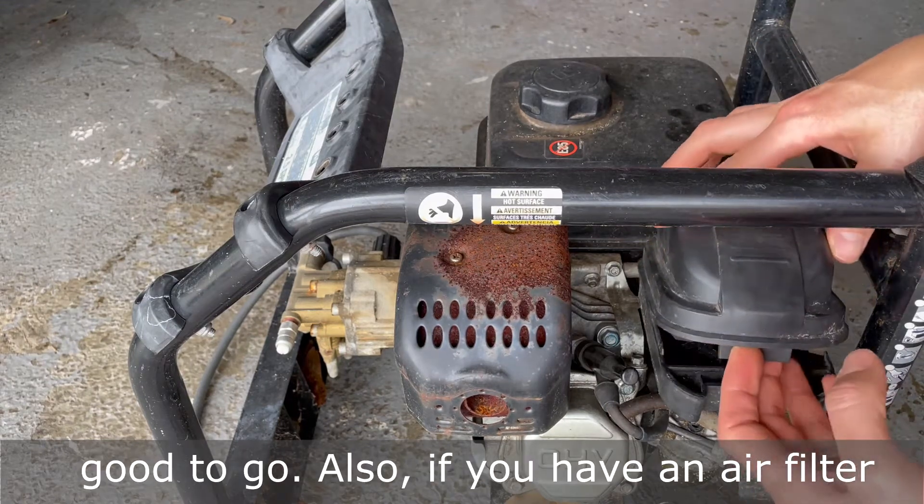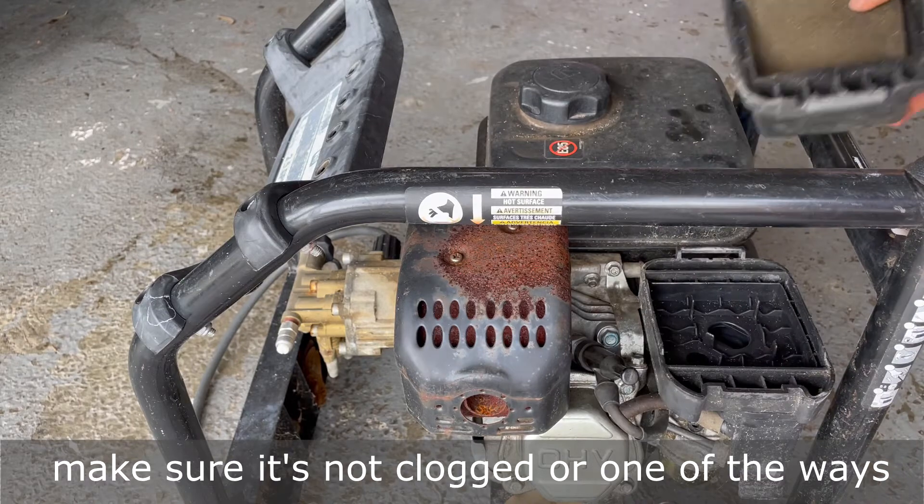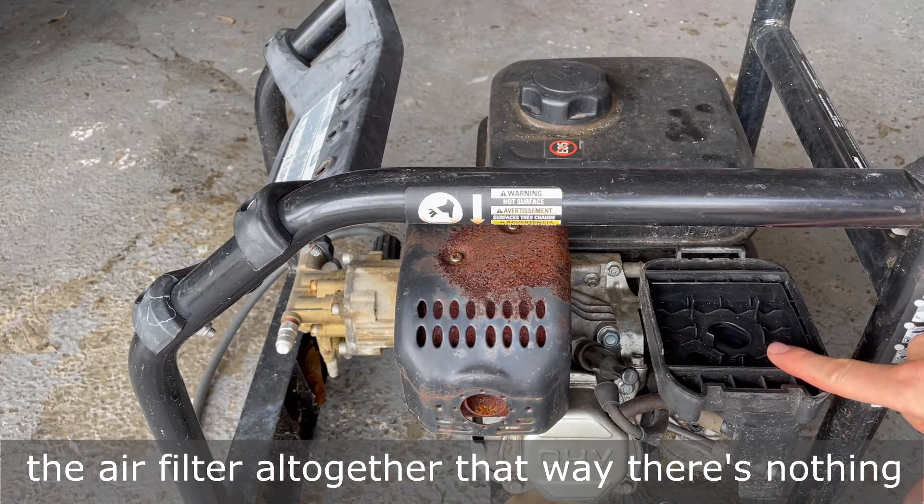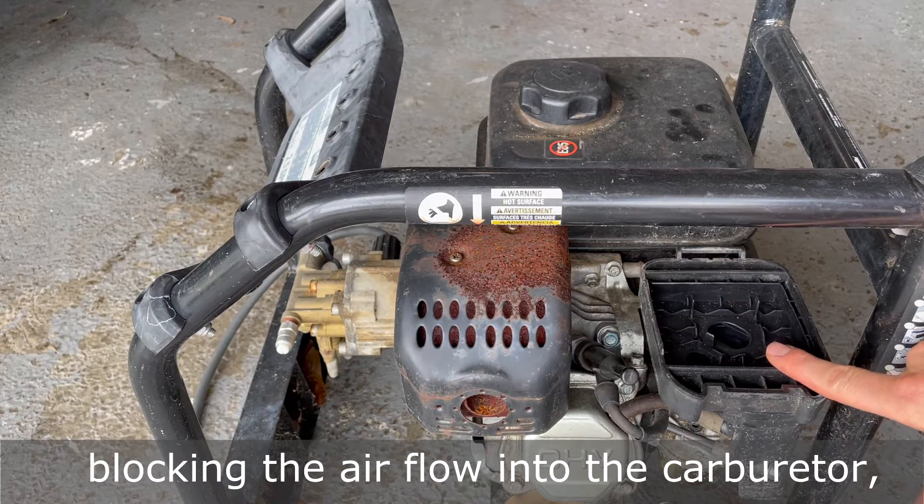Also, if you have an air filter, make sure it's not clogged. One of the ways that you can troubleshoot is just by removing the air filter altogether — that way there's nothing blocking the airflow into the carburetor.